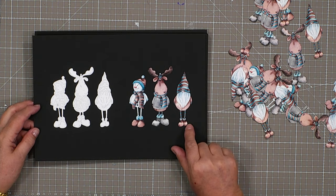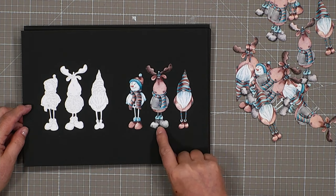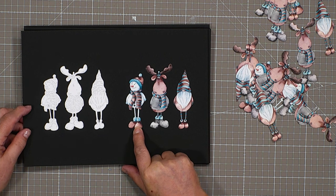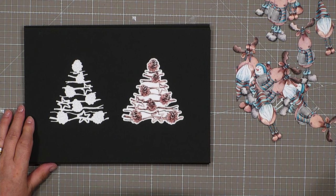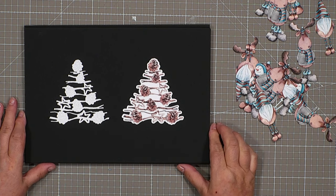This is the first of the collection. We've got a little gnome, our moose, and we've also got our snowman. They're a collection of three dies together and they are called our Christmas characters.